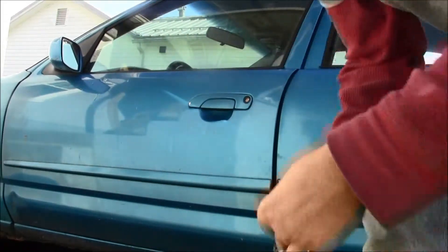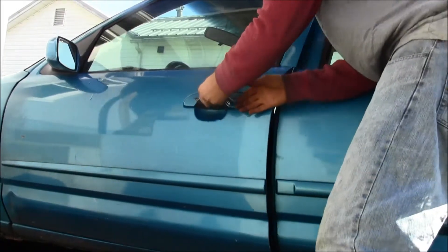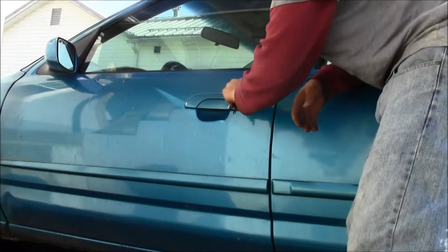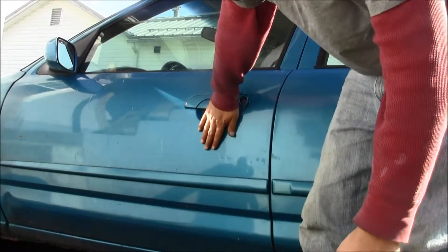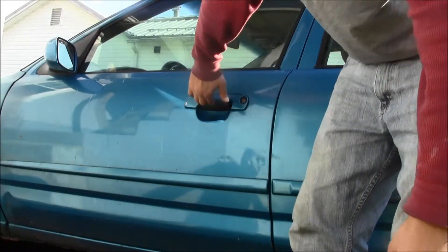Okay, how to open the driver's door on a car. Get your keys ready. It's either left or right, it unlocks it — put your hand in here and lift up.